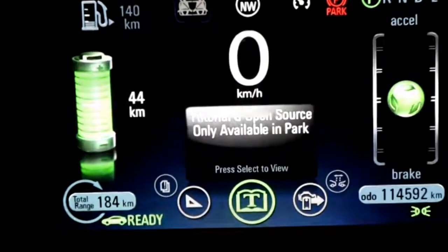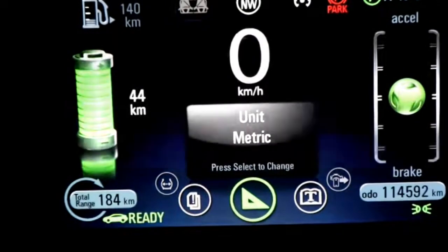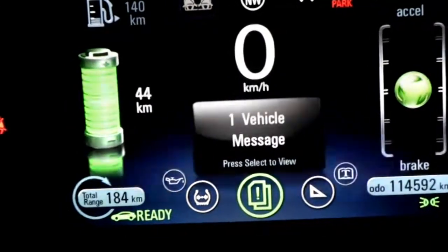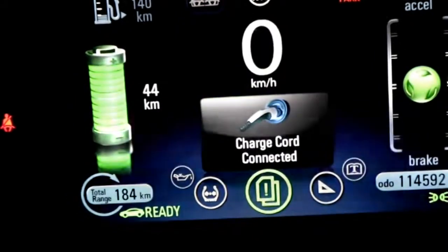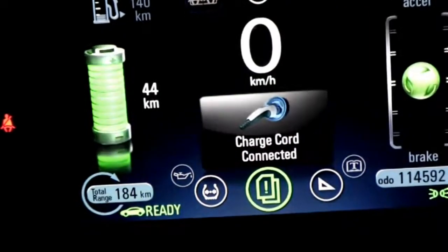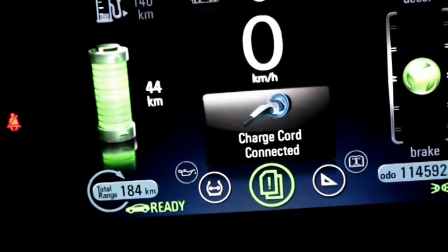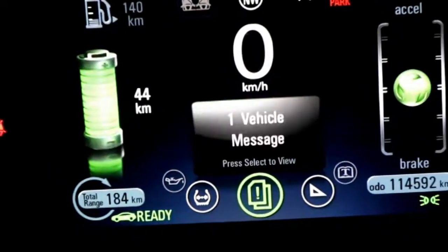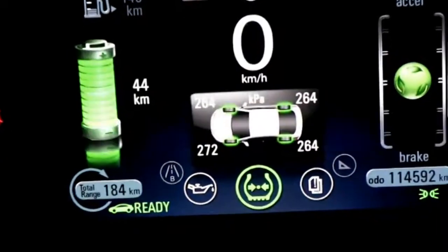Rather than showing RPMs, it gives generator output info. There's also a tutorial and information screen, metric versus U.S. ratings, and vehicle messages — so it's telling me the charge cord is connected and other items as well. We can also go to our tire pressure monitors.